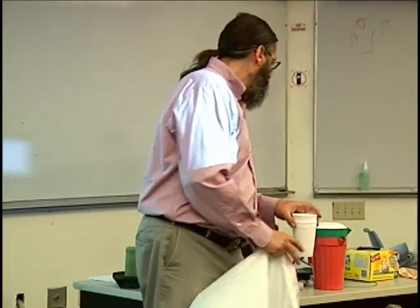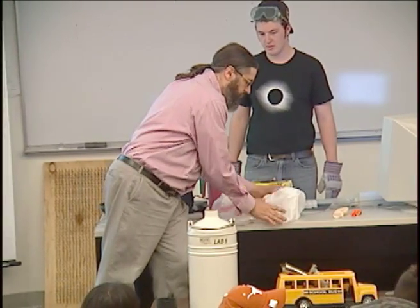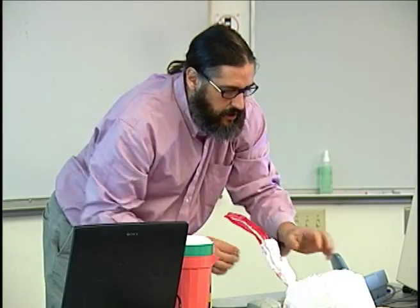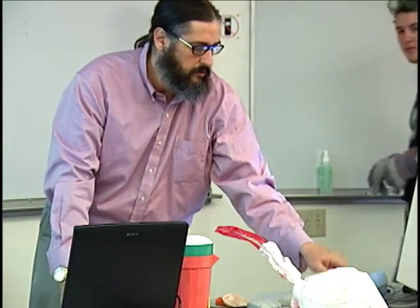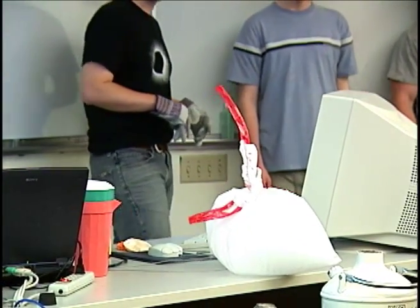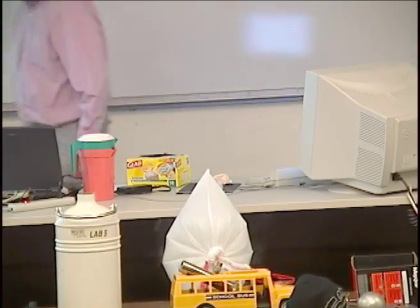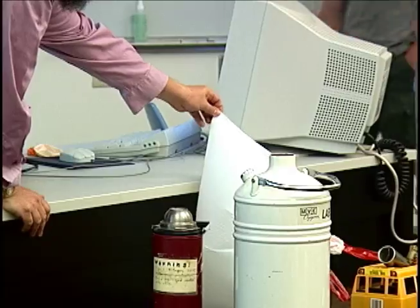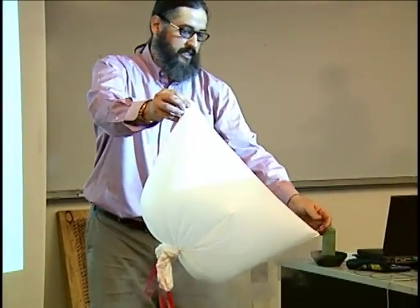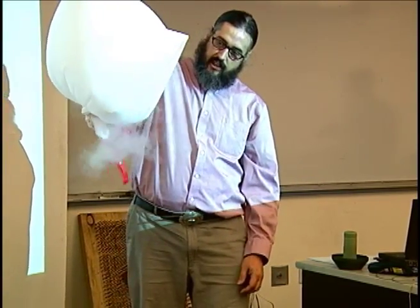I have an empty bag. I'm going to put a cup in it, up here. I'm going to put the cup in because I don't want it to tip over yet, and then I want to close my bag up. You can see it's starting to evaporate — we'll just help it along. We're going to shake out a little extra nitrogen there.